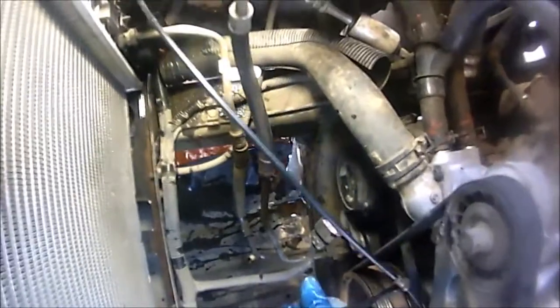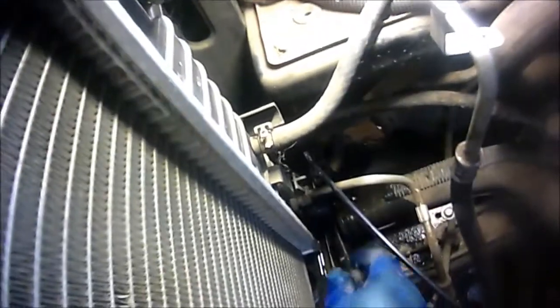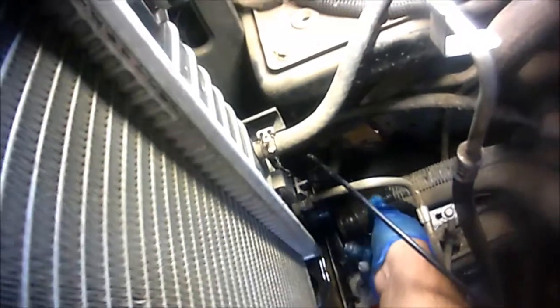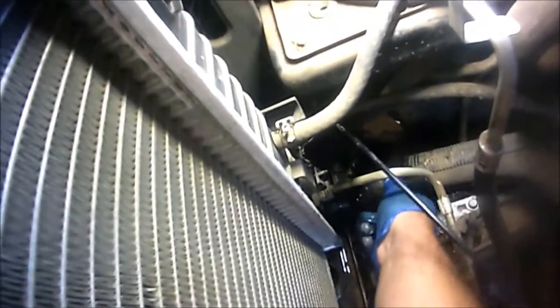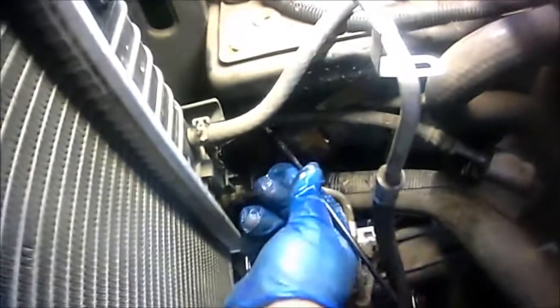I'm going to go ahead and put the clamp tool in place. Make sure you have your catch pan underneath the vehicle because coolant is going to start spilling. I'll leave this here while I get the new radiator ready to install.